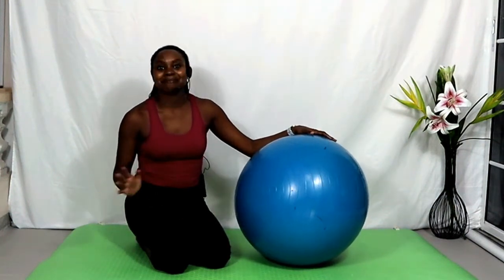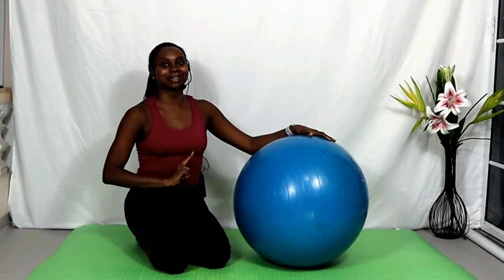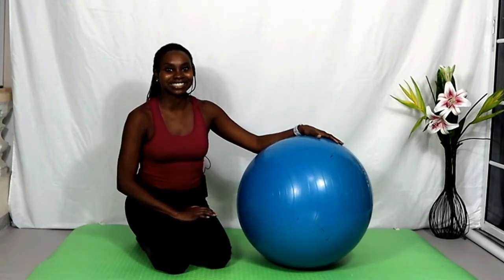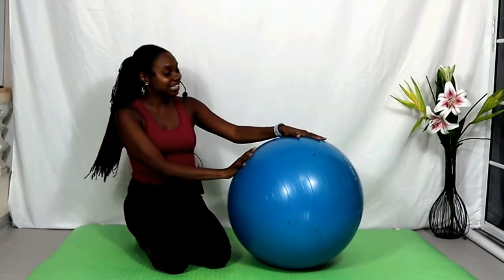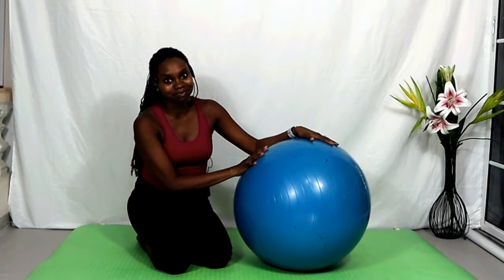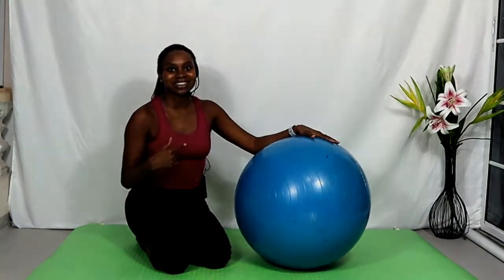Welcome back to my channel everyone. For those of you who don't know me, my name is Keita Marie. If you haven't already done so, please remember to subscribe to my channel for all things Pilates. For today's Pilates flow we will be using a fitness or a stability ball, so please go grab them and let's get ready to begin.